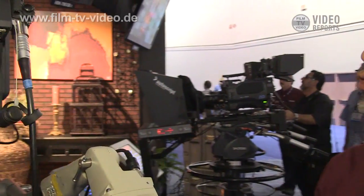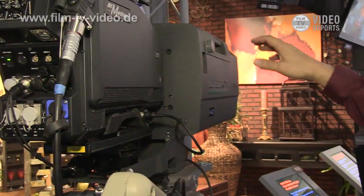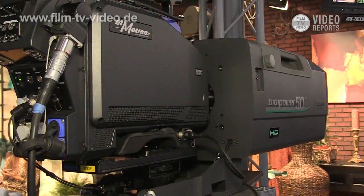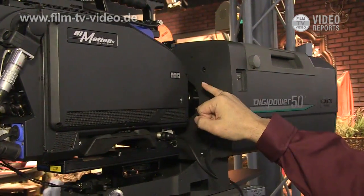Hello, this is the new product in collaboration with the NAK Corporation in Japan and Ikegami, called High Motion II. We are selling this model under the name of NAK Company.